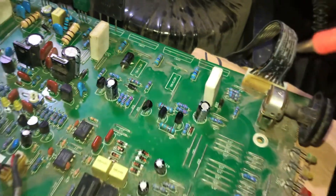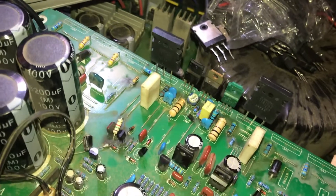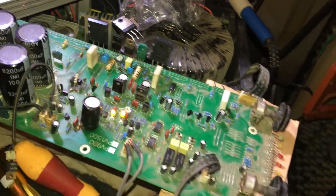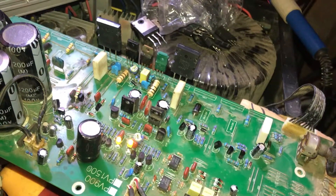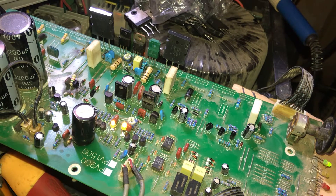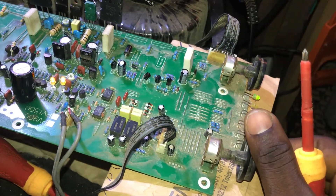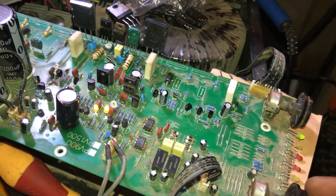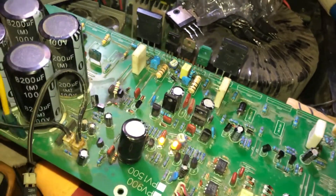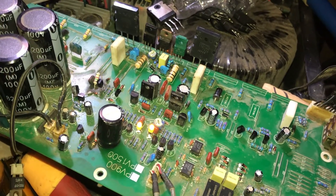And the amplifier came back to life, normal, and it's working perfectly. Let me put it down. Thank you, and that is how I repaired this amplifier and brought it back to life.